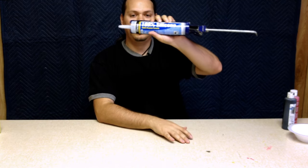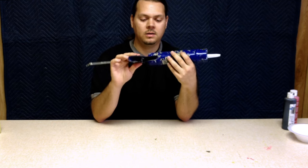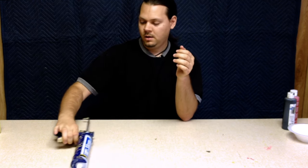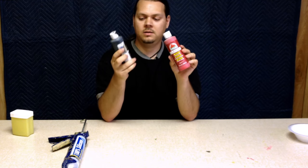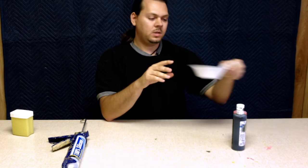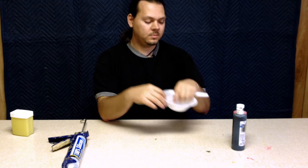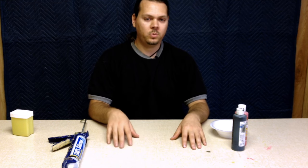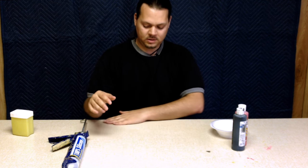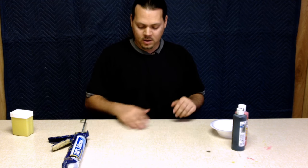We're going to get started, so let me show you what you're going to need. You're going to need 100% silicone — you can get this pretty much anywhere — and a caulking gun. Vaseline is very important. You'll need paint, mostly red, but a little bit of black also. You'll need something to mix it with; I have a styrofoam bowl and some plastic knives. You'll also need a flat surface — something like a sheet of glass would work better, but I'm just going to use this table because it's pretty smooth.